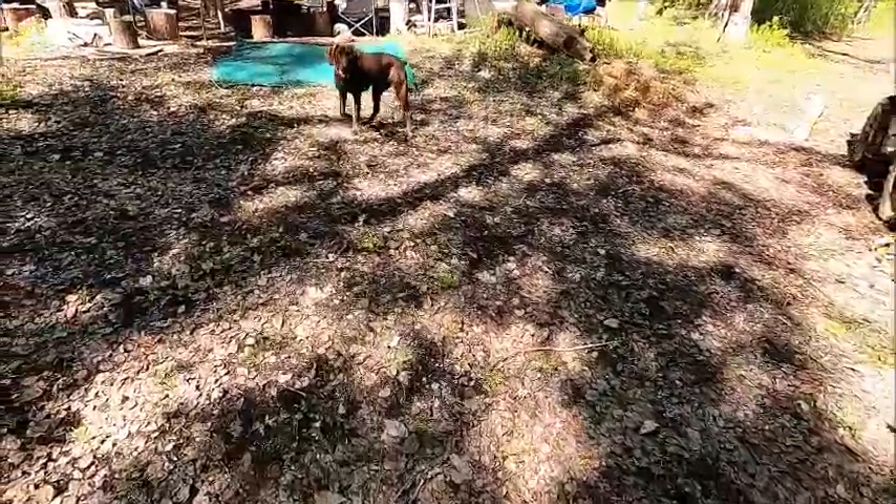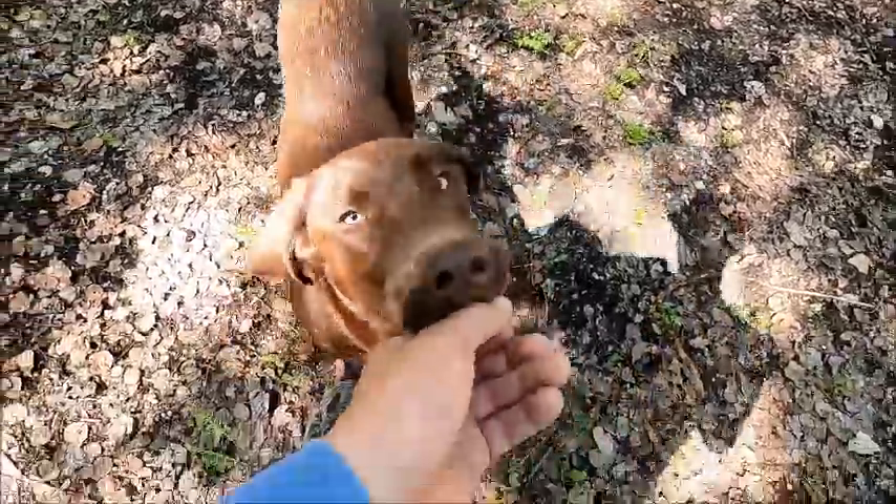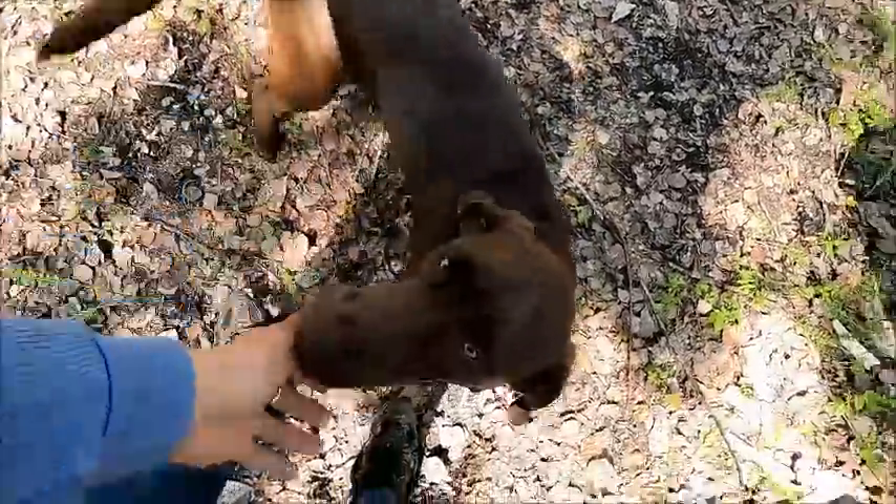Rudy! What are you doing, Rudy? Rudy is six months and two days old. Hey Rudy, good boy.